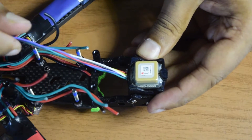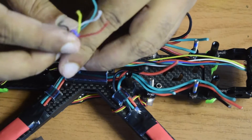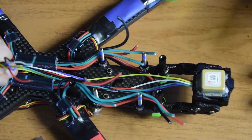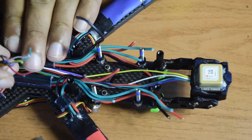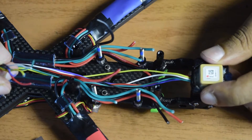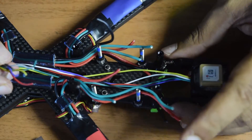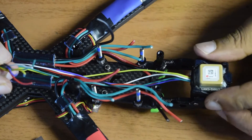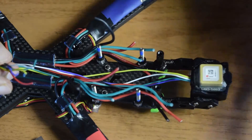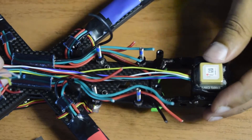The wires coming out from the bottom will run all the way to the front where the flight controller will be installed. It's important that the GPS module is placed far away from the flight controller and any power supply circuits, so that the compass and GPS modules don't get interference from electrical signals or electromagnetic waves generated by the high-power components on the drone. This drone frame — the iFlight Titan X5 — has an extension specifically for mounting the GPS module away from all electrical circuits.